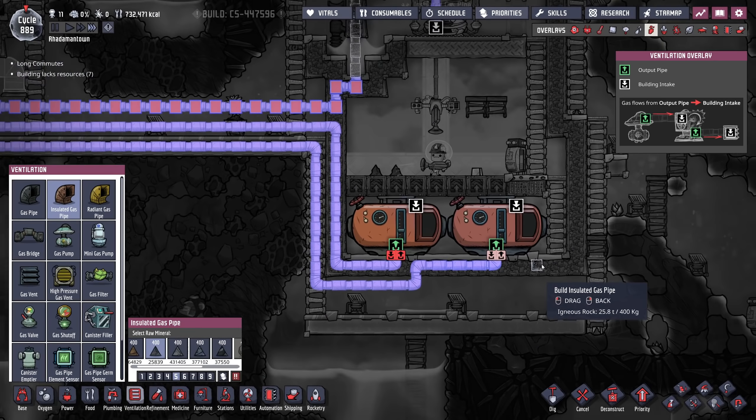That is still very much a requirement of this build. It just means that I'm going to have some really long-run cables. But that's fine — they're made of lead. They're really, really inexpensive to make — five lead per.